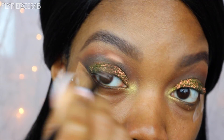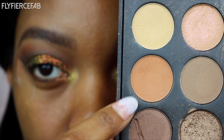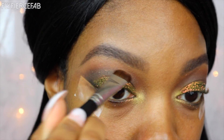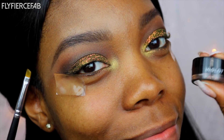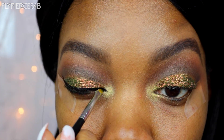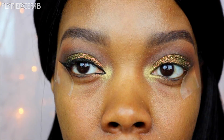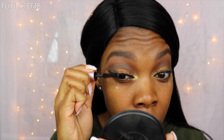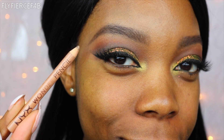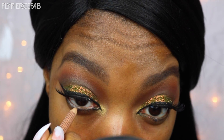Now I'm going back to the Morphe 35O — we're going to touch up, re-blend, make sure things transition smoothly. I'm going to add that shade as well to my brow bone highlight. And this is what we have so far. Now I'm going to line my eyes using my Inglot gel liner in the shade 77 Black. I'm going to add the Better Than Sex Mascara by Too Faced, pop on some Iconic lashes by House of Lashes. Now I'm using my NYX Nude Wonder Pencil to line my waterline.